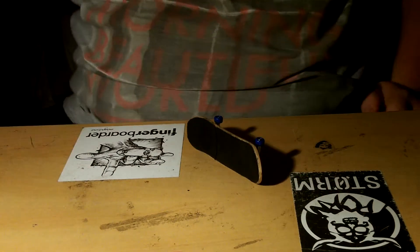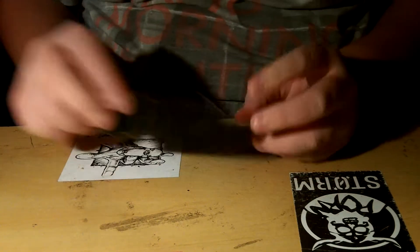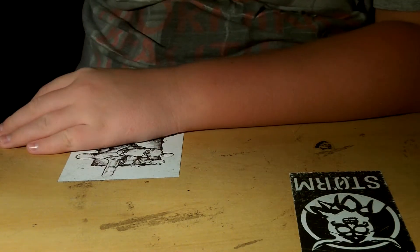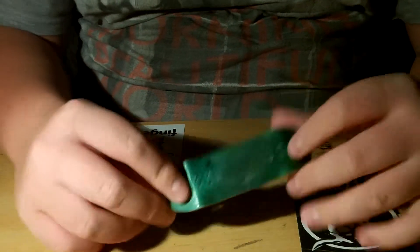What up guys, ShyClug here. This is part two on how to make a cruiser and it's the 20th of January. I know I haven't finished this off and I thought it would be a good time to do it.